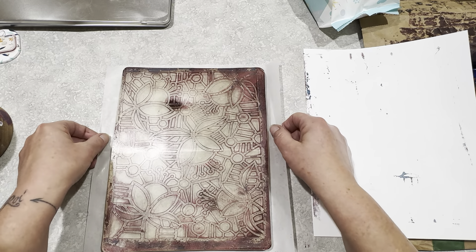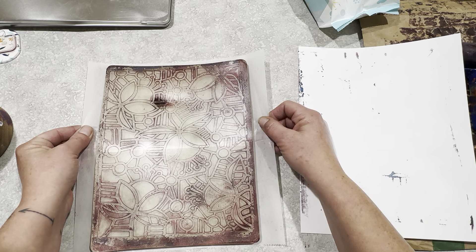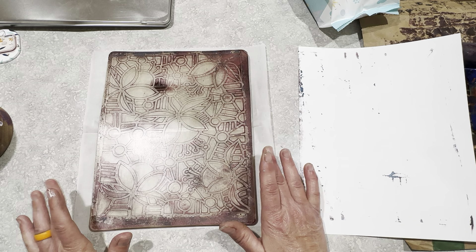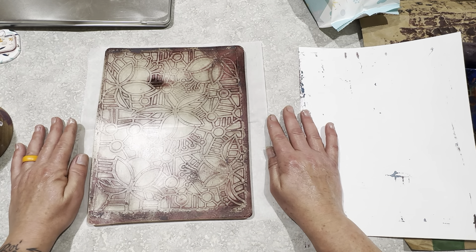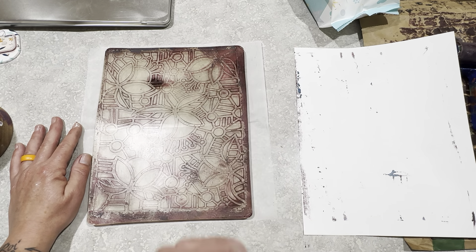So that is all for today. I'm going to let this thoroughly dry, and I'll probably come back maybe later tonight and pull it with something. I'm going to take a break. Hopefully that answered your questions, Kristen. If any of you have any other questions, go ahead and let me know. We'll see you later. Bye!